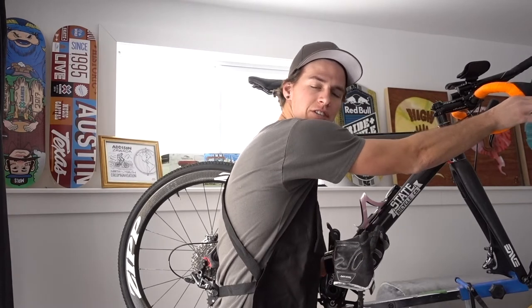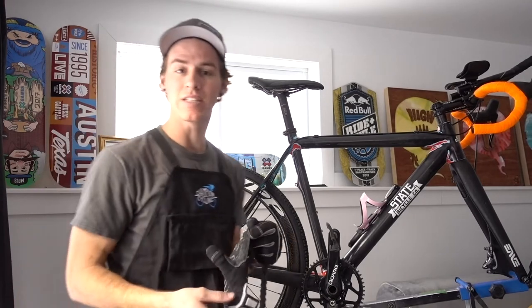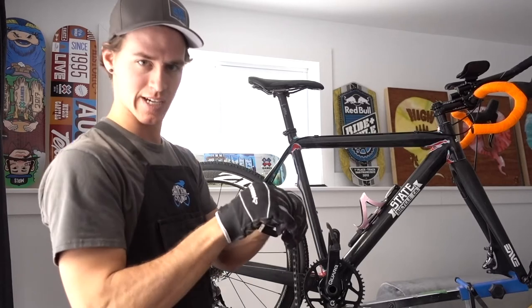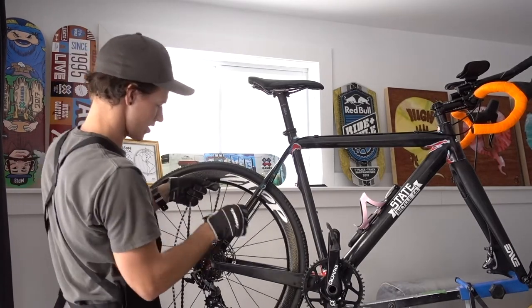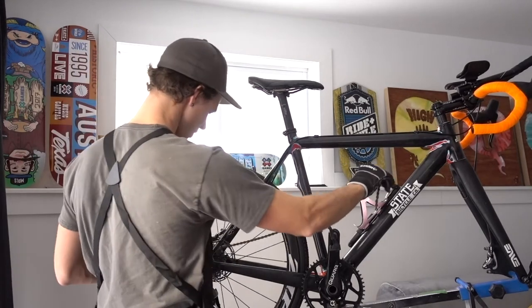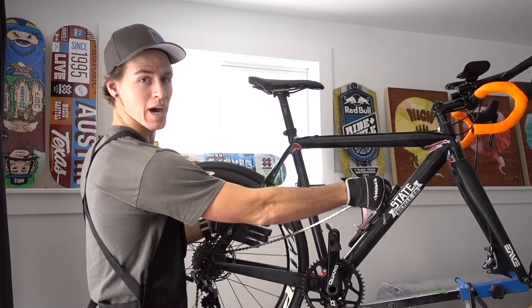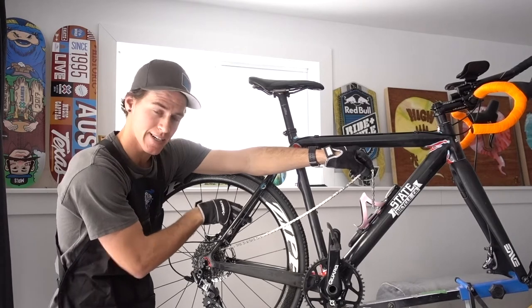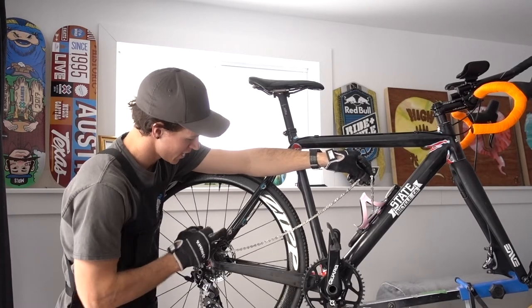Now that we're getting ready to put the new chain back on, first take your glove off because you don't want to get your bar tape or brake lever all greasy. Then shift your lever all the way down to the bottom — you want to run this very last gear here, which is going to make it a little easier putting the new chain on. Glove back on so we don't get too much grease on our hands. Then you're going to run it through the rear triangle. Notice here that it goes behind the seat stay and over the chain stay — this is a chain stay and this is a seat stay.